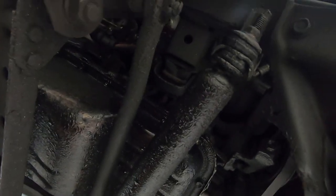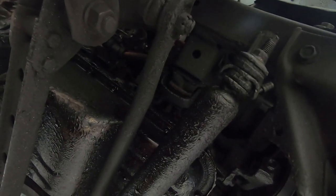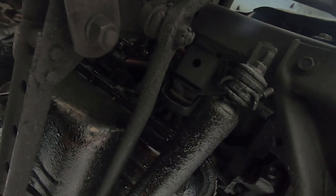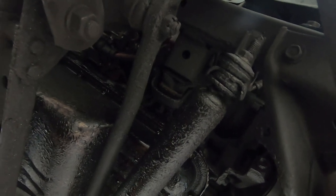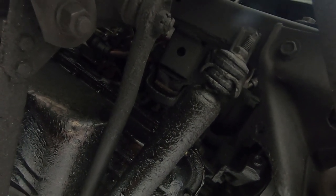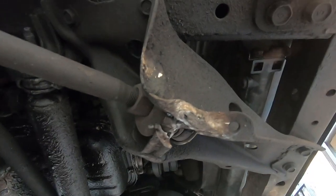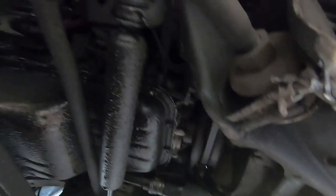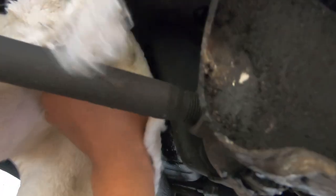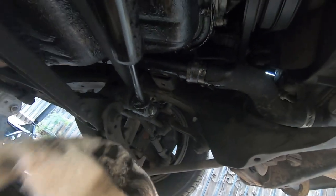The driveway is also full of oil, and today it's supposed to start raining soon so I don't know how far we're gonna get into this. We're really not looking forward to all this but it has to get done. We just hit 180,000 miles on this truck, so we wanna get whatever is leaking oil fixed. Let me go ahead and start off by wiping all this off.